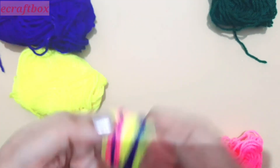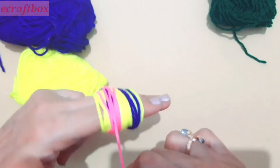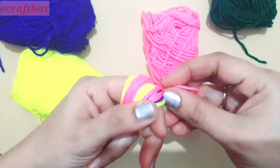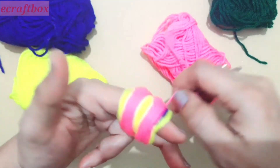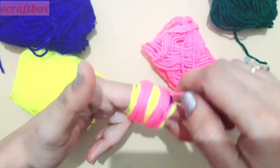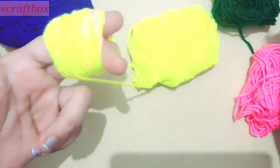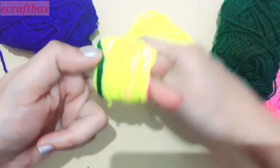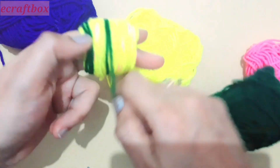Now as the petal, again use the contrast color and cover the center of the flower which we draped earlier. Cover it entirely, and finally cover it entirely once more with the first color.